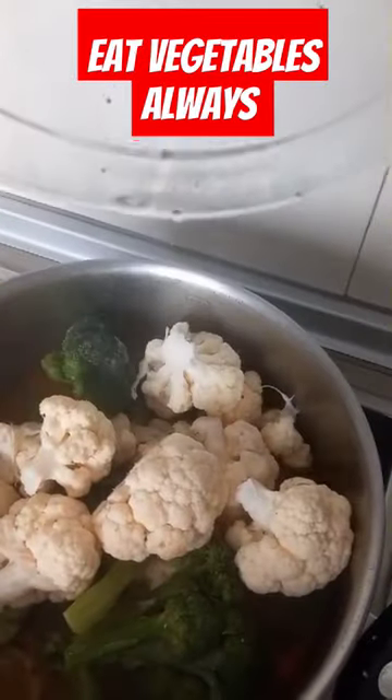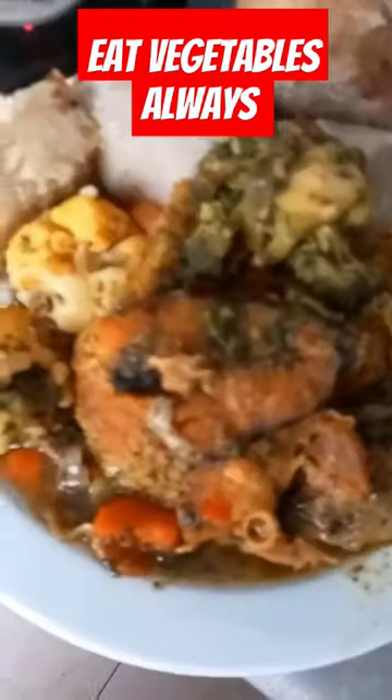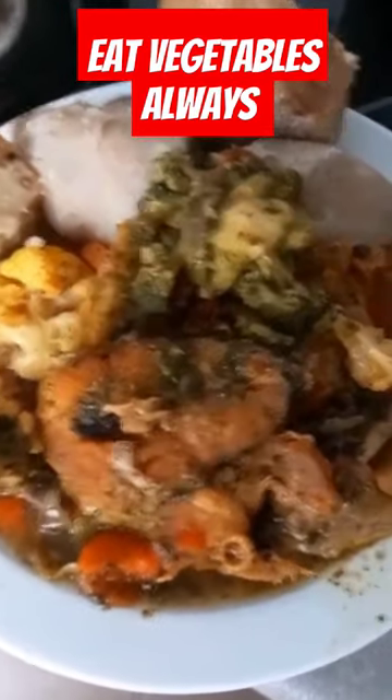Then I put my broccoli and the seasoning to taste. As you can see, that was my nyam — I'm using nyam to eat it.